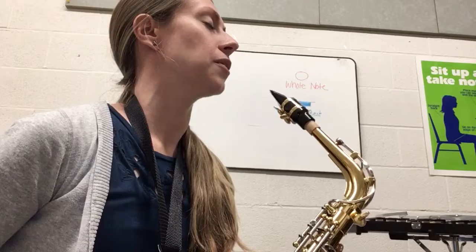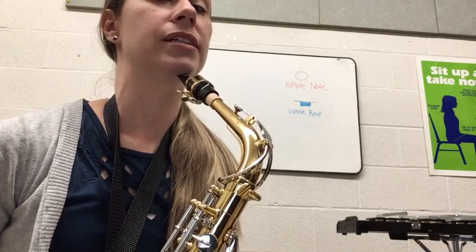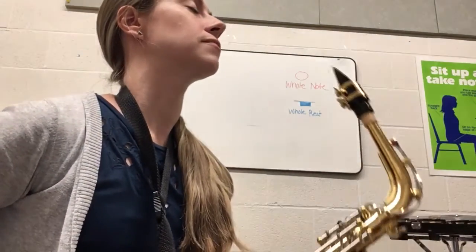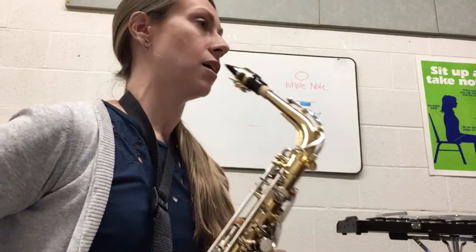Now pull your saxophone up to your mouth and open your eyes. Obviously this is not where I play the saxophone, so my neck strap is slightly too low. Let me try that again — now I've got it in the perfect spot. If it comes up too high, you lower it down.